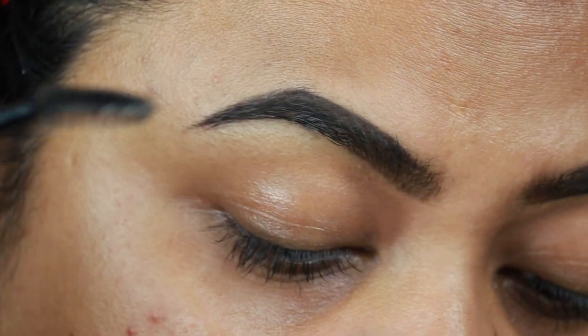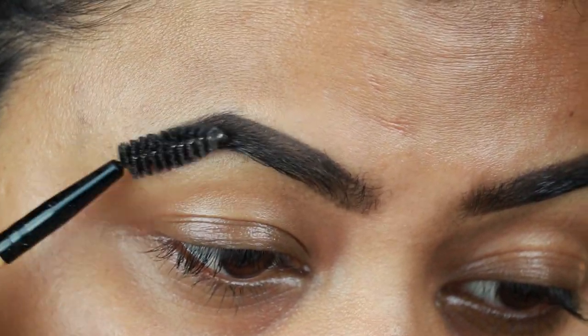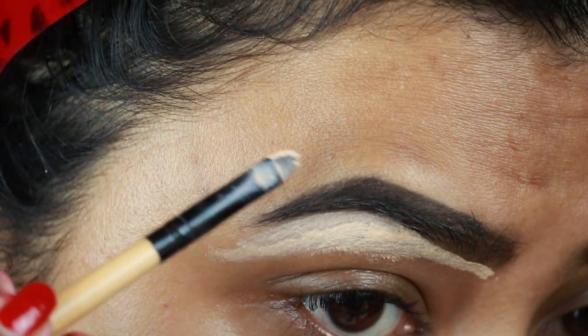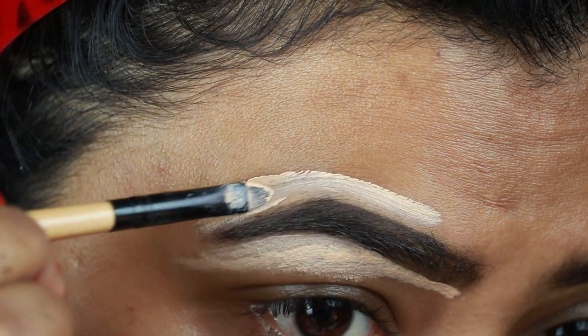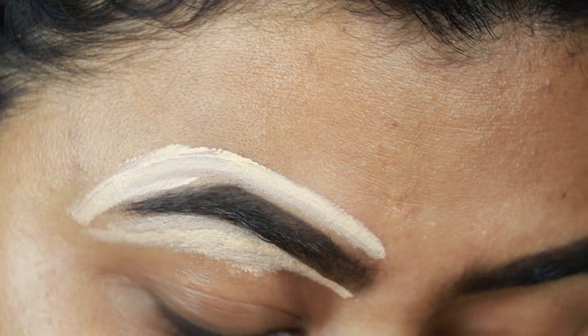Now I'm just combing my brows so that there is no excess product. I'm taking this Milani concealer and I'm going to clean up the borders of my brows so that my brows look well-shaped and defined. I'm also going to apply the same concealer on my eyelids to prime them for eyeshadows.